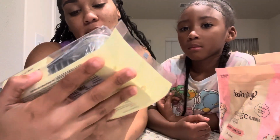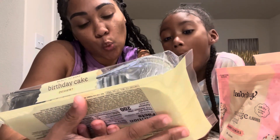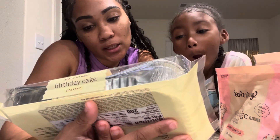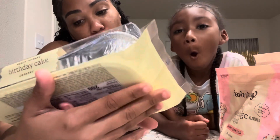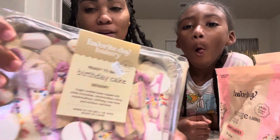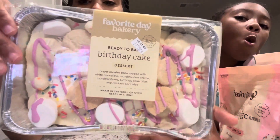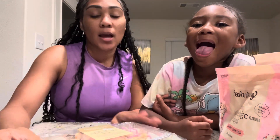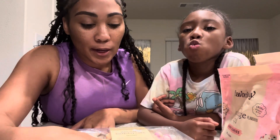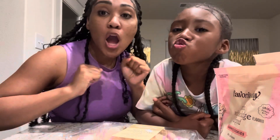I didn't tell y'all what's in here, but it says it's white sugar cookies, base topped with white chocolate, marshmallow cream, marshmallows, birthday cake bites, and rainbow sprinkles. That's what's in here. We got it from our local Target. Let us know if y'all tried it in the comment section and what y'all think — we'll be back.